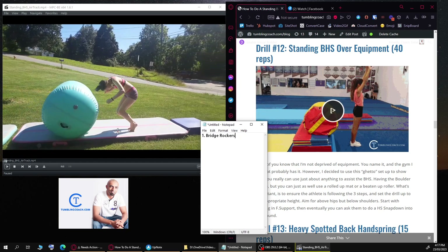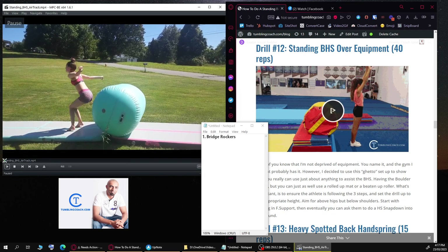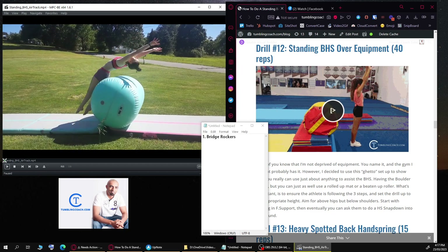Bridge rockers are great because you can do them at home — she already has an air track but she also has a panel mat, so she can just lie down on the panel mat and work it. Even 30 seconds a day would be tons of help. Second thing: her jump is actually decent. When she takes off you can see the distance from her back to the mat — that's a good indication she has pretty good jump power. She likely has enough height for a back handspring on an air track.